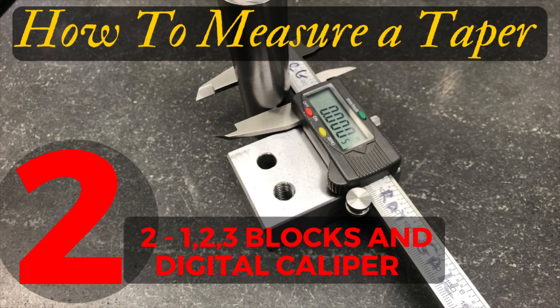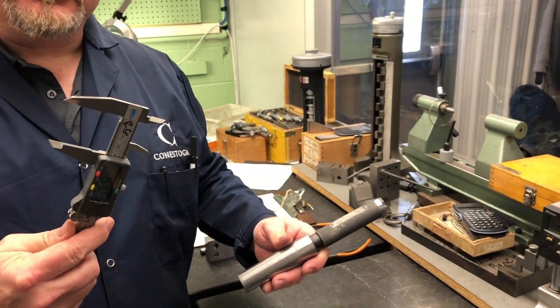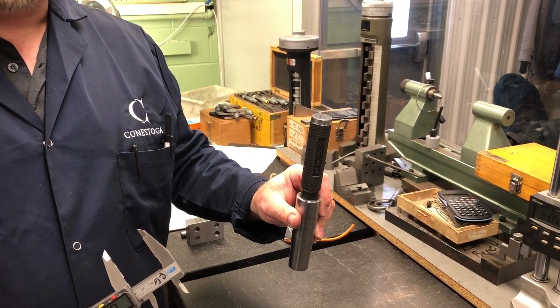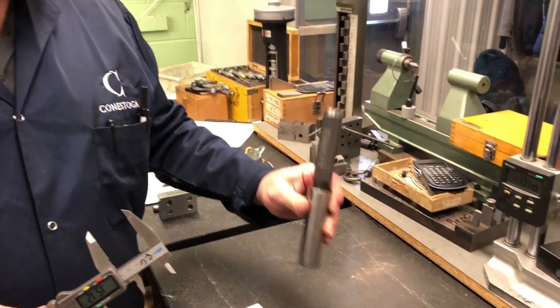For this demonstration we're going to use a digital dial caliper and a 1-2-3 block. This is the least accurate of the two methods, but it's also the easiest. So when you find yourself trying to measure an actual taper — can a taper be measured with a vernier? I don't know, let's see. We know this is a number four Morse taper because it's the standard. Can I measure this?